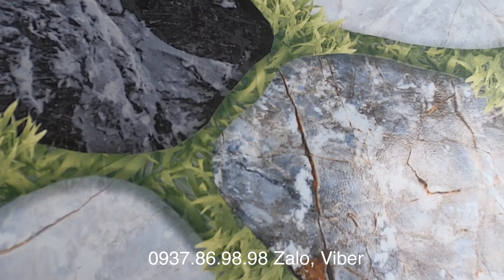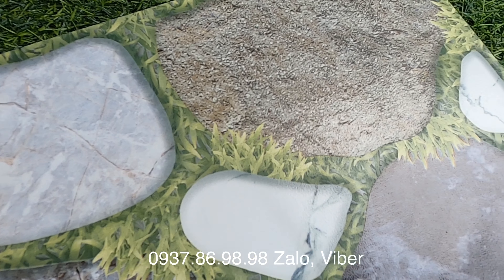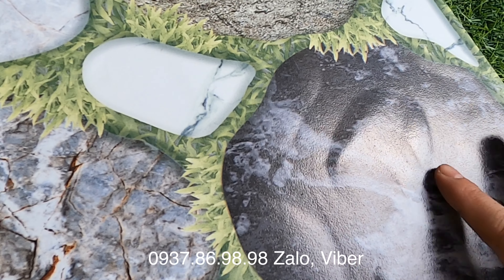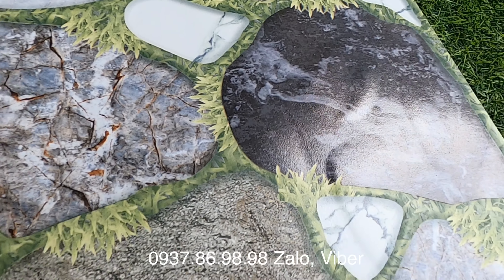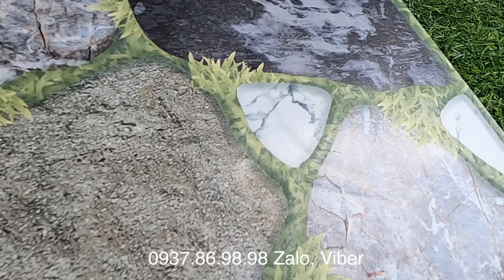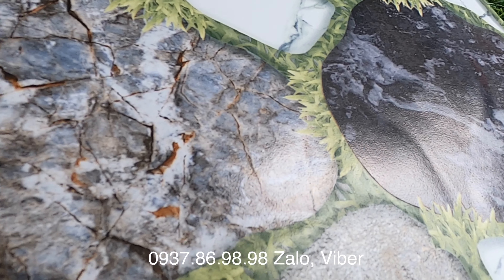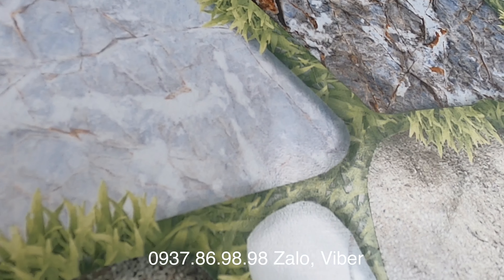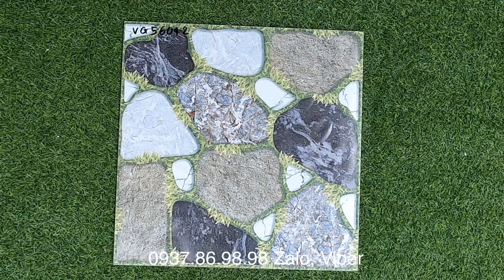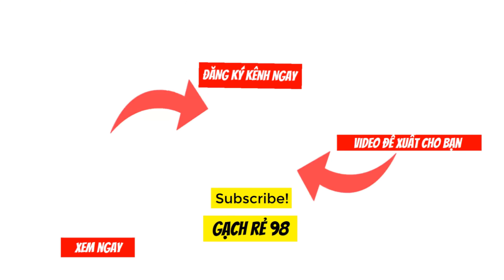Thank you so much for watching the video of Gạch Dè 98. Để không bỏ lỡ những sản phẩm gạch ốp lát mới nhất trên thị trường hiện nay, xin mời nhấn nút đăng ký kênh có biểu tượng hình tròn ở giữa màn hình. Xin chào và hẹn gặp lại trong những video tiếp theo.